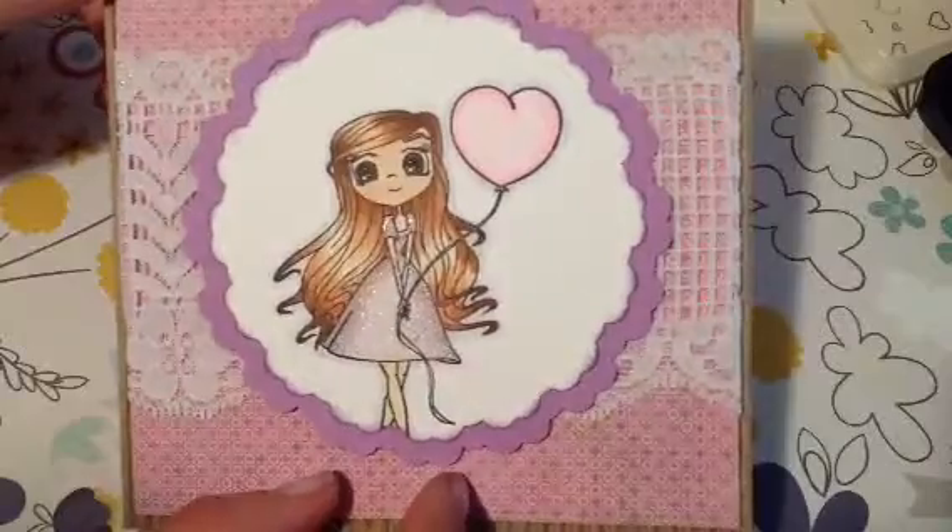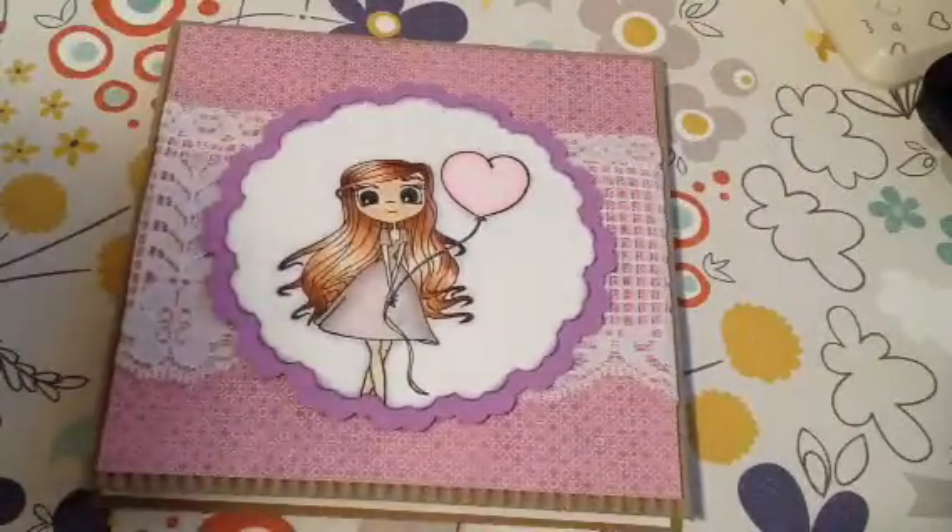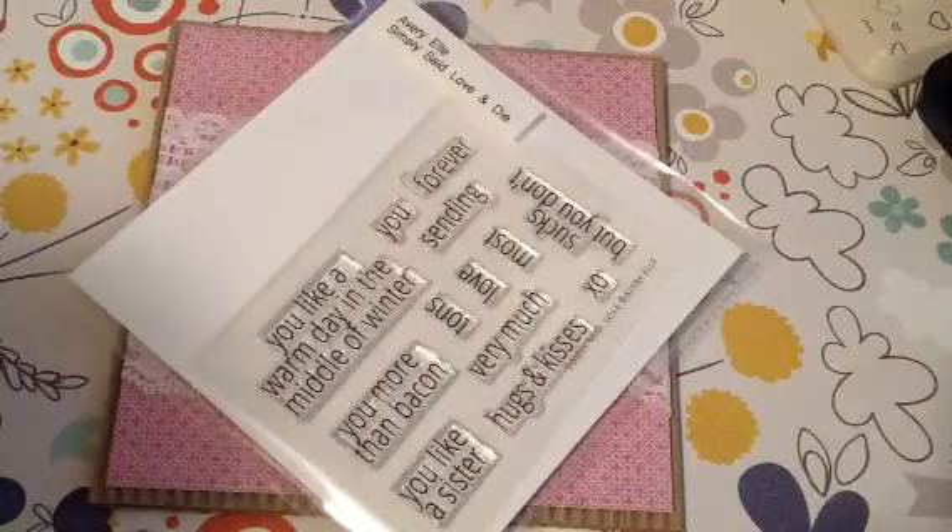I love the shine on her dress. That is my really quick card share — thank you guys so much for watching. The Stamp and Die set can be found in my shop and I will have the link for that down below. I hope you guys have a great night.